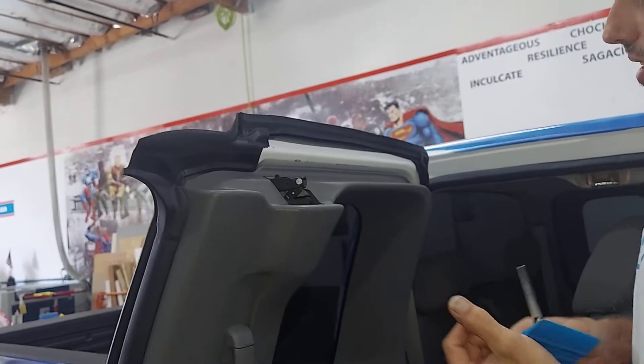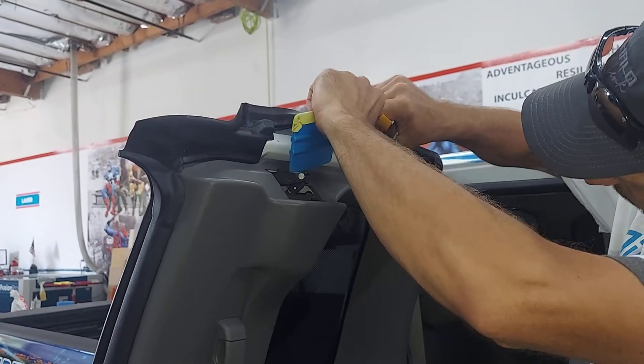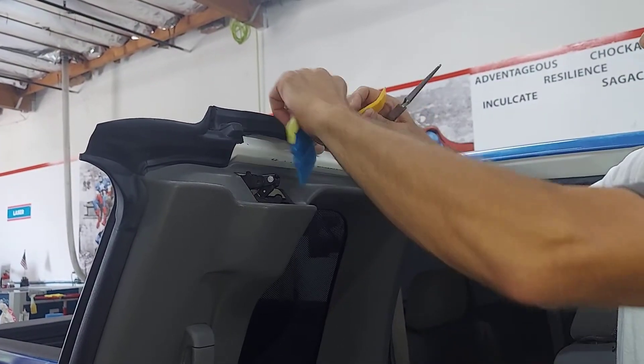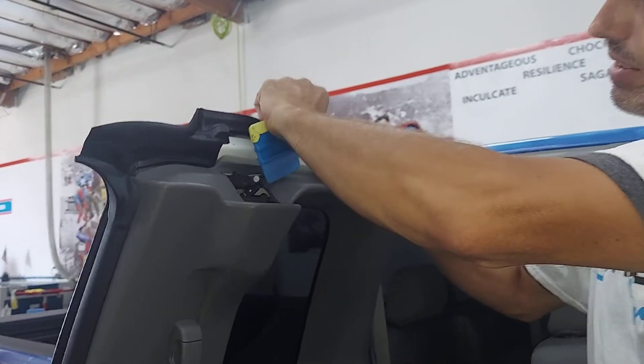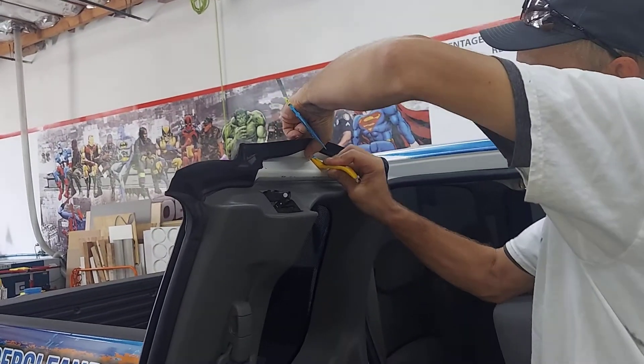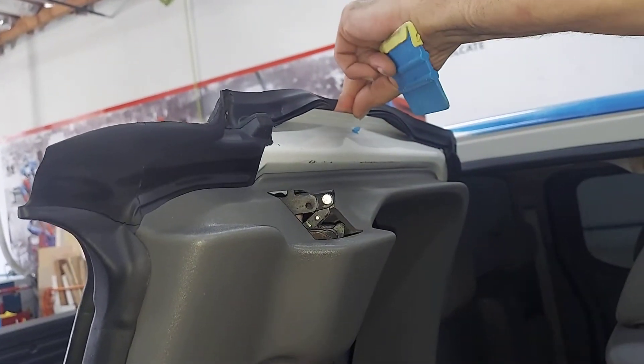So rather than trying to fidget with it that way — usually when they have the T, the little tab that holds it is in line with that. So you just come in and try the plastic tool, but what that's going to end up doing is snapping the top of that off or bending it, so that will not work.